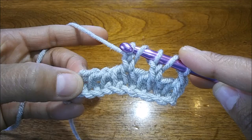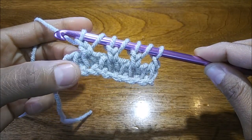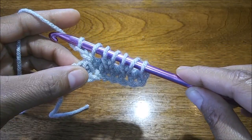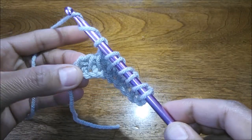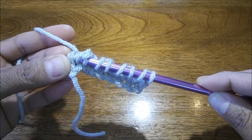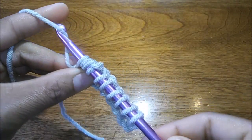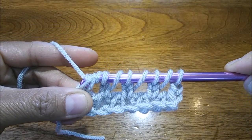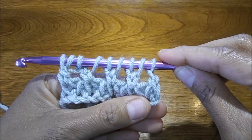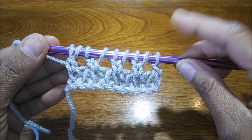Pull up a loop, chain two. When you get to the last stitch, you're going to yarn over twice and do a double crochet. So yarn over twice — one, two — and just follow through with a double crochet. This is how row one is going to look.